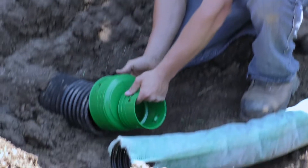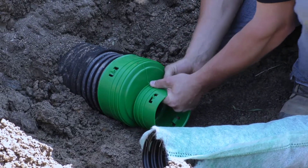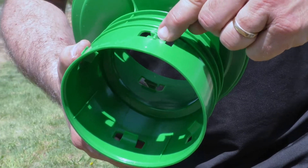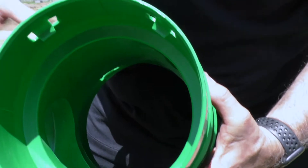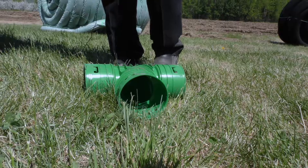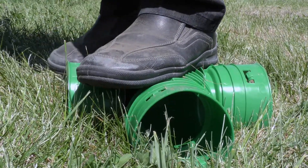Once the right drainage pipe has been selected, it is important to use the right accessories. Soleno's new accessories can now be adapted to all types of pipes thanks to universal connections. The new clips permanently lock the accessory to the drainage pipe. The bell with universal internal connection provides greater restraint and a good flow section, with a minimum stiffness of 340 kPa to meet BNQ, CSA, and AASHTO standards.